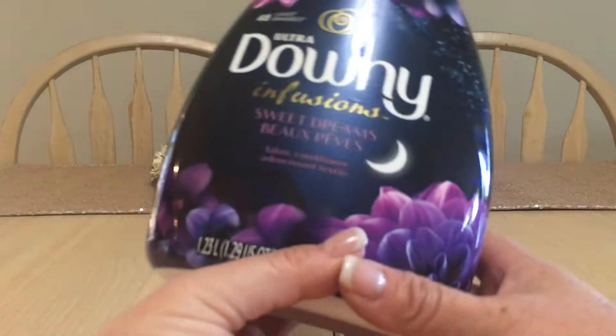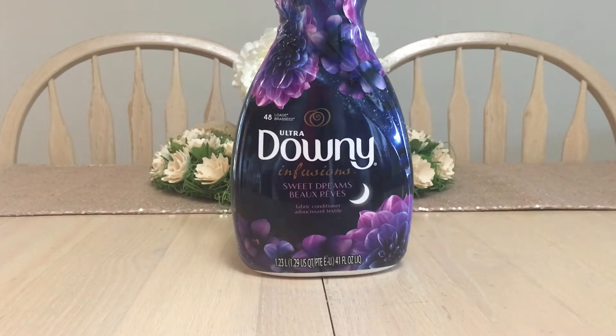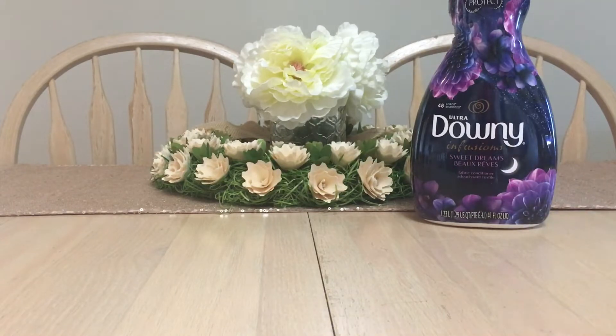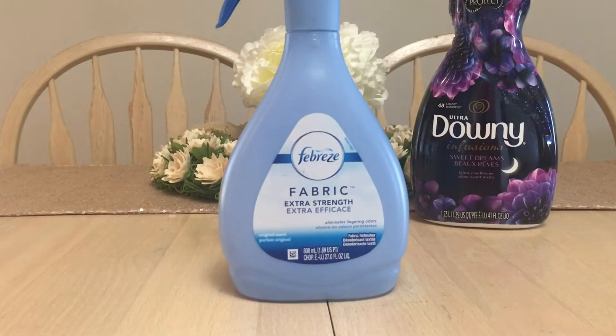First we have a fabric softener — this is the Ultra Downy Infusions Sweet Dreams. I use this particular fabric softener for my bed sheets as well as my towels. I don't suggest using this with any of your athletic gear. If you do wash athletic gear, I would wash it on a gentle cycle and then lay flat or hang to dry, because fabric softener can cause your activewear to stretch out really fast.